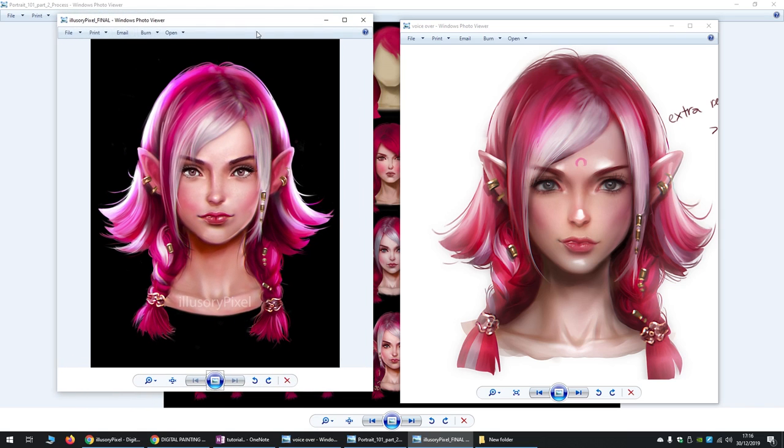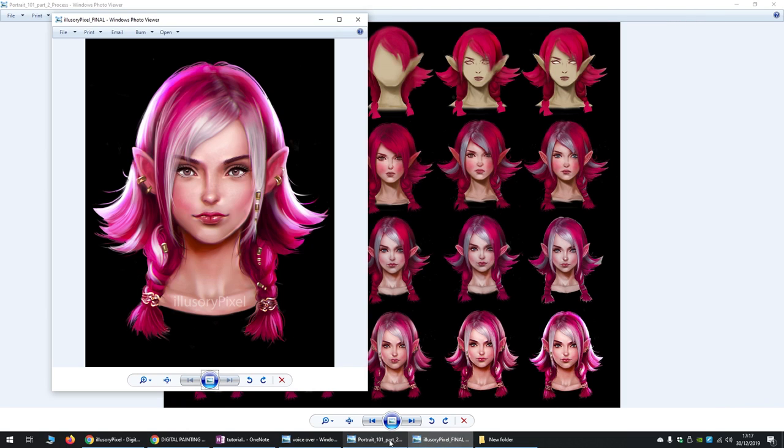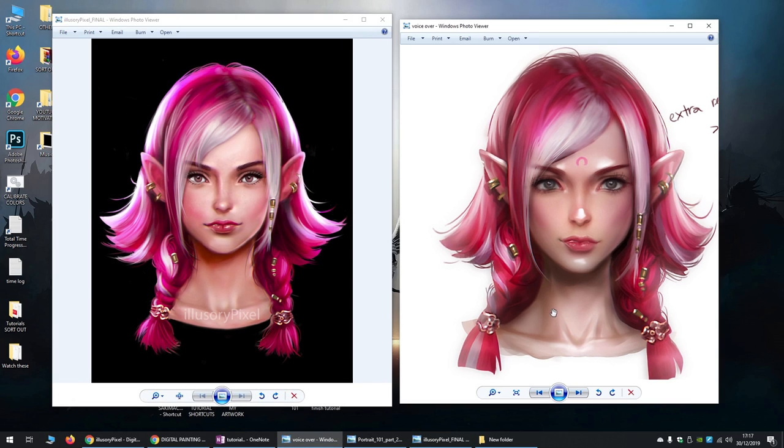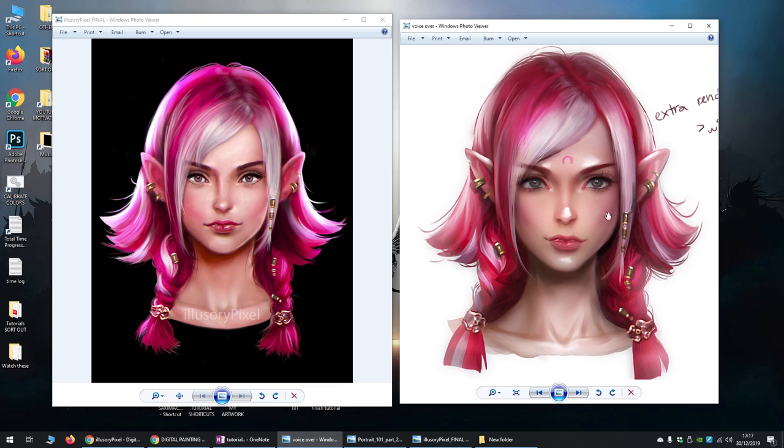So as you can see, two very different outcomes at the end. Although it's obviously inspired by her work — same hairstyle, same character, pretty much similar things — but a completely different output and result. This is mine on the left and this is hers on the right.